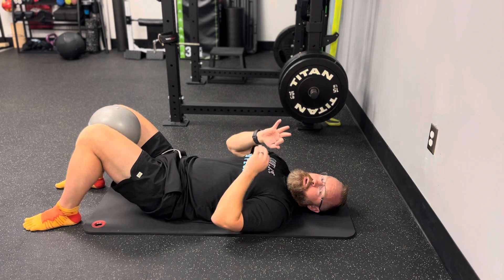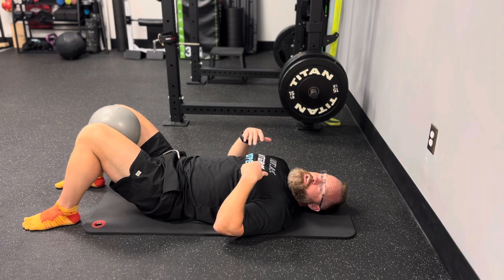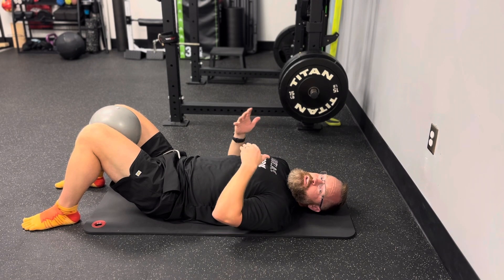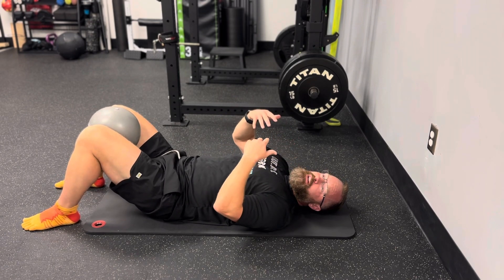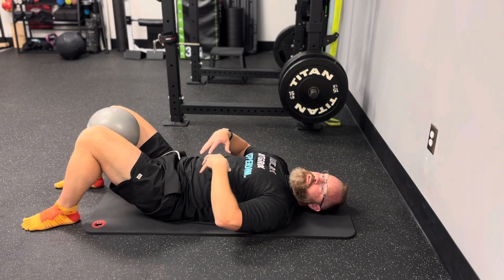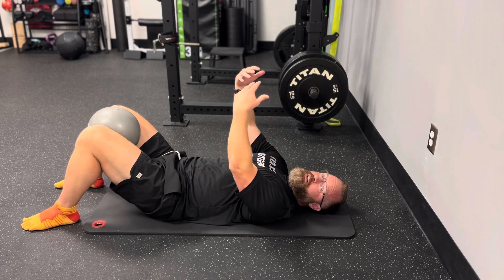Nice and smooth for about three breaths each. Reset and then go back into your set position and resume those three breaths. Make sure you don't increase tension — this should feel like a nice stretch without any excess tension. You should feel hamstrings, abs, and a stretch along the backside of the body.